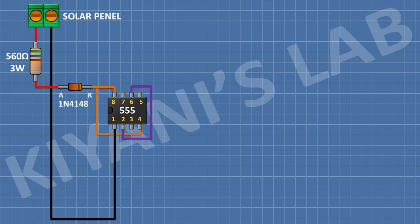After that I'm gonna connect a 1N4148 diode and connect its anode to the remaining pin of the 560 ohm resistor and its cathode to pin number 8 of the 555 timer IC. After that I'm gonna connect a 10k resistor and connect its 1 pin to pin number 8 and its other pin to pin number 7 of the 555 timer IC. After that I'm gonna connect a 4.7k resistor and connect its 1 pin to pin number 7 and its other pin to pin number 6 of the 555 timer IC.